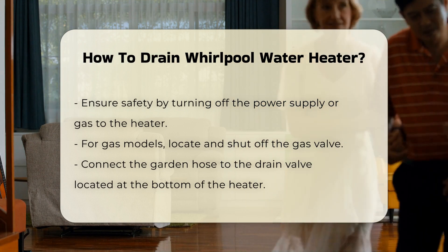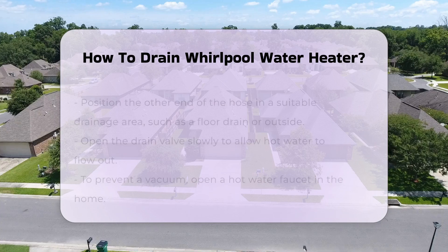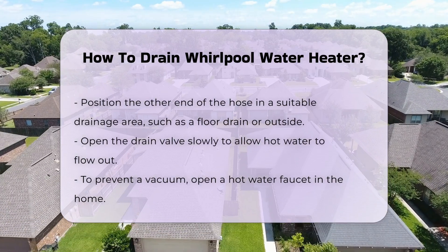Next, connect the garden hose to the drain valve at the bottom of the heater. Position the other end of the hose in a suitable drainage area — this could be a floor drain or outside. Be cautious as the water may be hot.